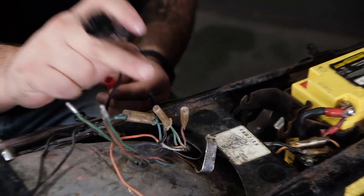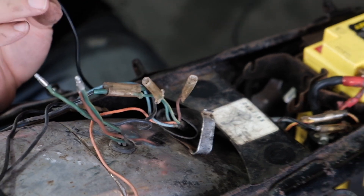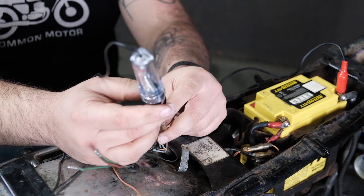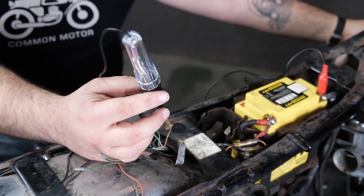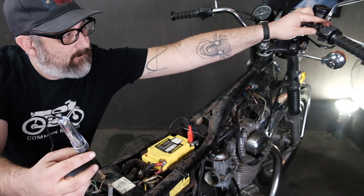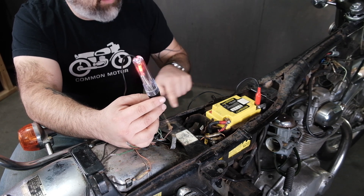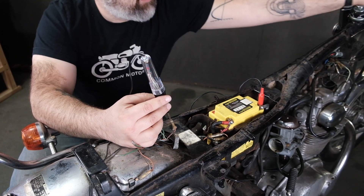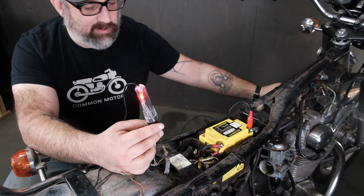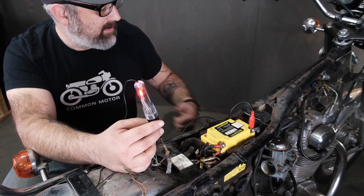Now we'll test the positive side — first the running light circuit on the brown wire. I'll connect the test lead to ground on the negative side of the battery, insert the test light into the terminal, then turn the key switch to run position and turn on the headlight switch. The test light kicks on, confirming connectivity through the switch back to the positive terminal. Then putting the key switch into parking light mode — the light also kicks on. That confirms the running light side of the circuit is working as it should.